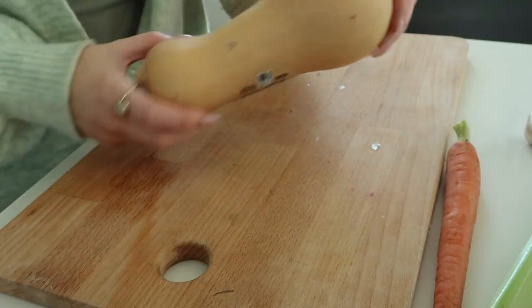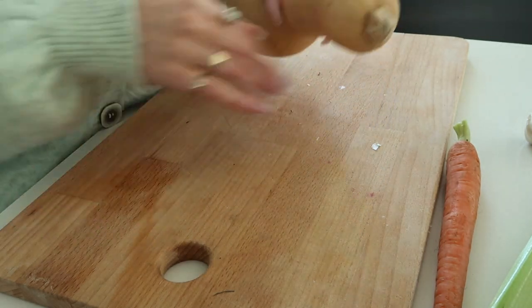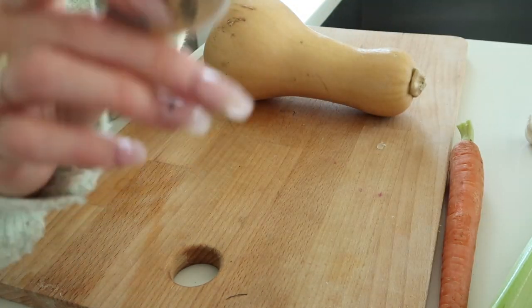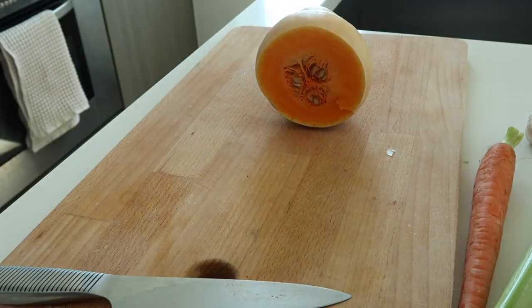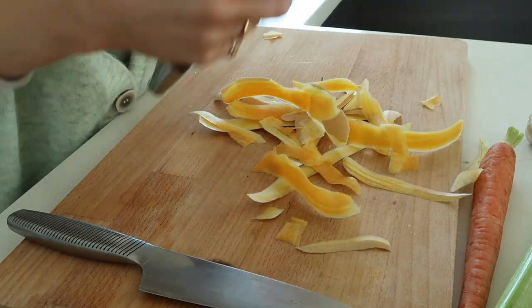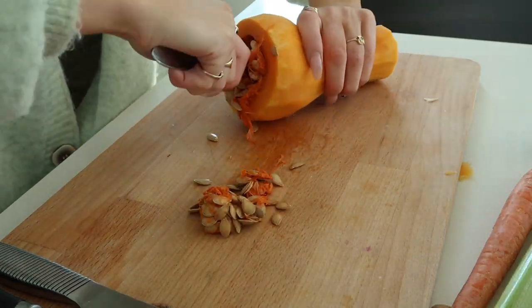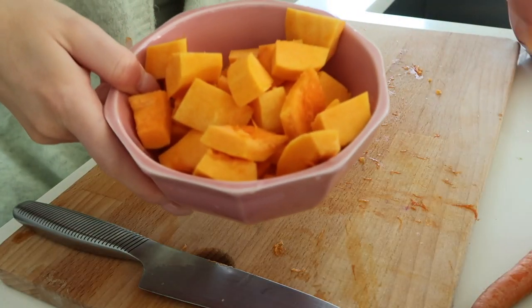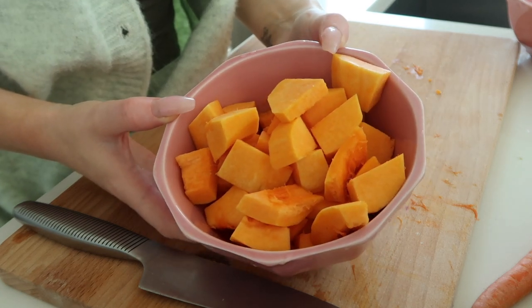First thing I do is the squash because this takes the longest. I like to get all my veggies chopped first and then get to cooking, so I can just cook as I go. I'll speed it up so you're not bored. This is my squash — I usually have about a cup more but this is just all I have right now.